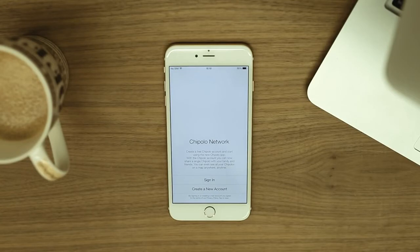With Chipolo app version 2, we are introducing the Chipolo network. It enables you to share your Chipolo with your family and friends, and you can also see all of your Chipolos on a map. Create a new account to get started.